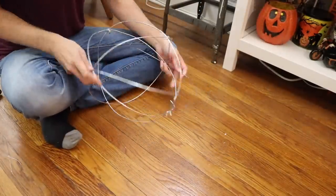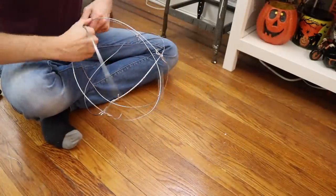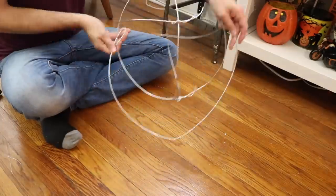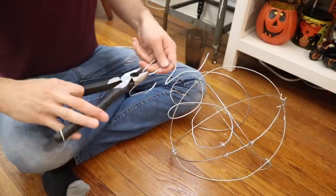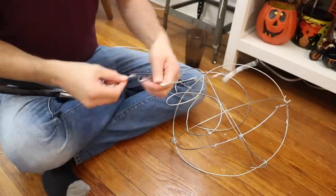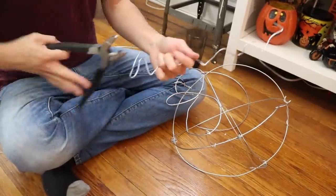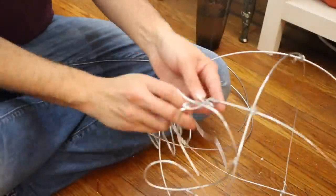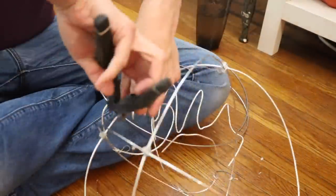So I'm making the skull — starting out with a ball and now I'm going to add a jaw. You connect everything with floral wire, which is pretty easy. I doubled it up because it wasn't seeming strong enough, and that seemed to really help.